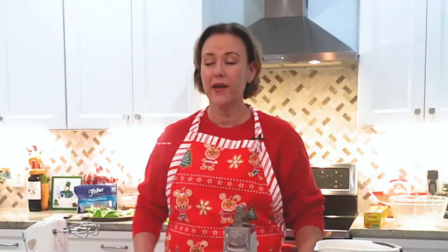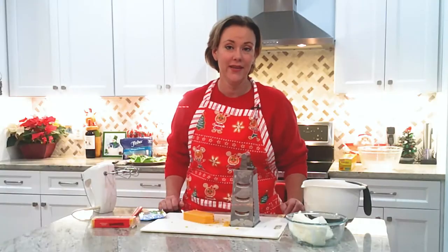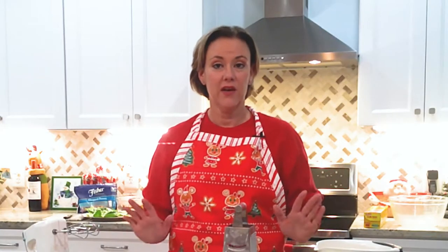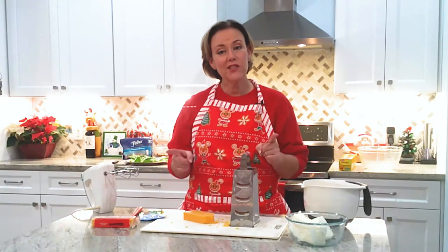So my appetizer is quite undoubtedly the best. It is a cheese ball, and I don't know anybody that doesn't love a cheese ball — much less a cheese ball that looks like Rudolph the Red-Nosed Reindeer. So it's going to be awesome.